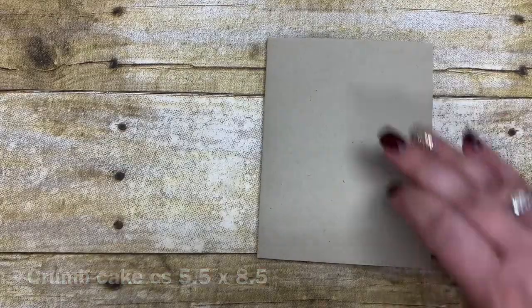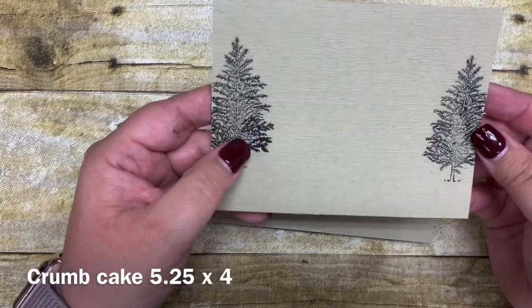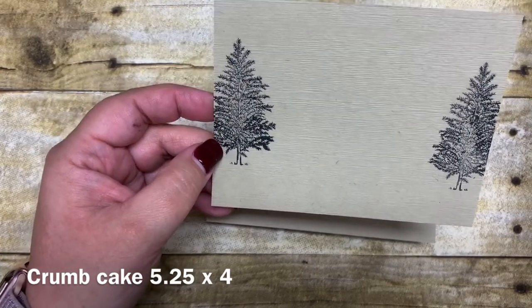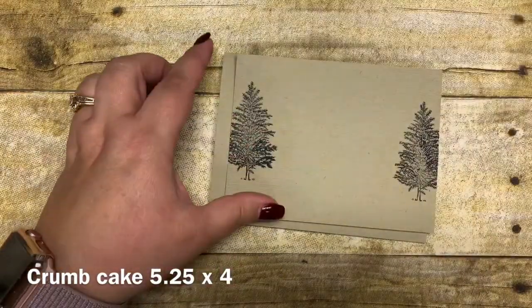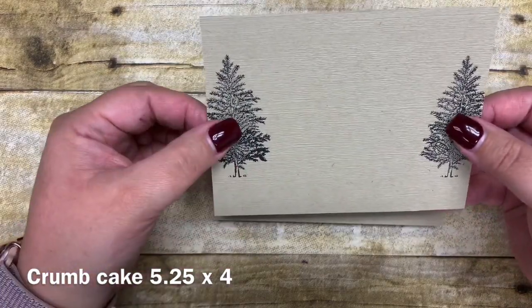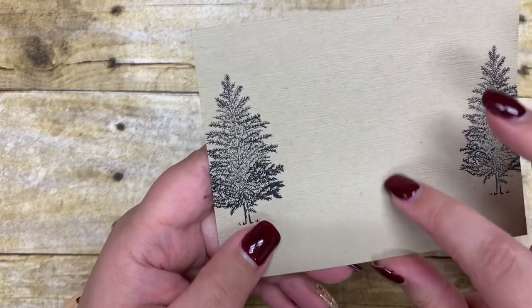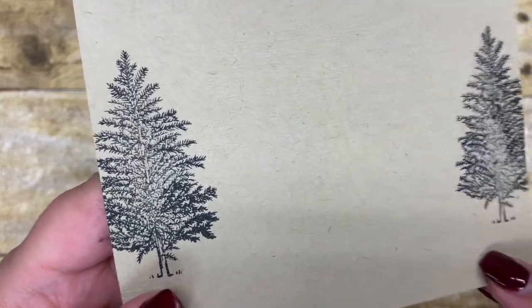I have another piece of crumb cake, also cut five and a quarter by four. I stamped a couple of trees from the stamp set onto this piece of crumb cake in advance using tuxedo memento black, stamping on each side of the paper. I then ran it through the embossing folder using our Subtles embossing folder, which just gives it a little bit of texture. You can see the texture in that cardstock, and from there I went ahead and adhered these two pieces together.